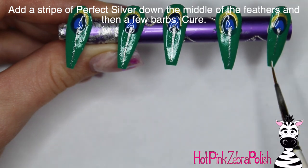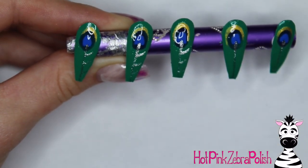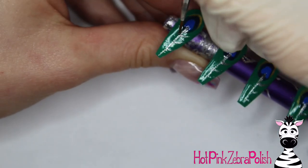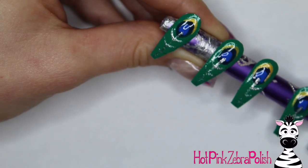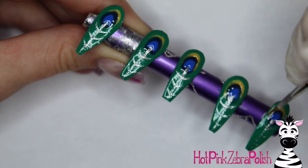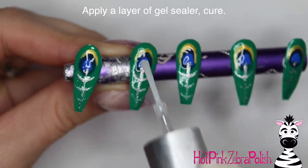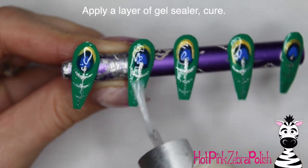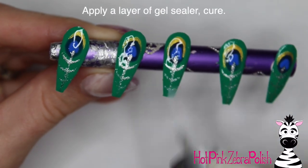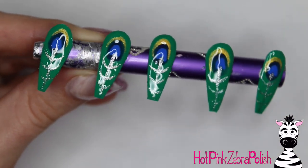The silver and gold are both so opaque that it makes these lines really quick. Those metallic colors usually have no coverage whatsoever but these ones I was so impressed with — the gold covers in one coat, they're really quite remarkable. The silver doesn't show up as well against the green but they are completely opaque little stripes. After that's cured, apply another layer of gel sealer over the entire thing and cure it once more. That is it for the feather painting portion of this design.